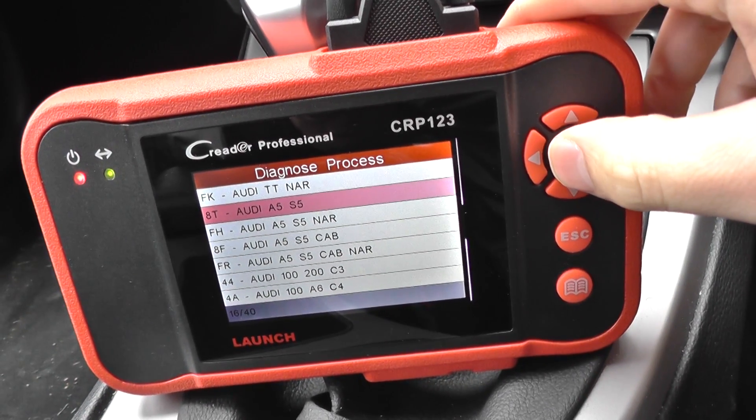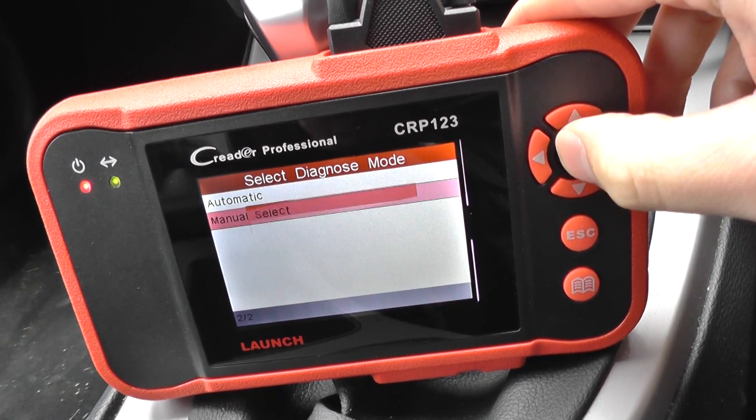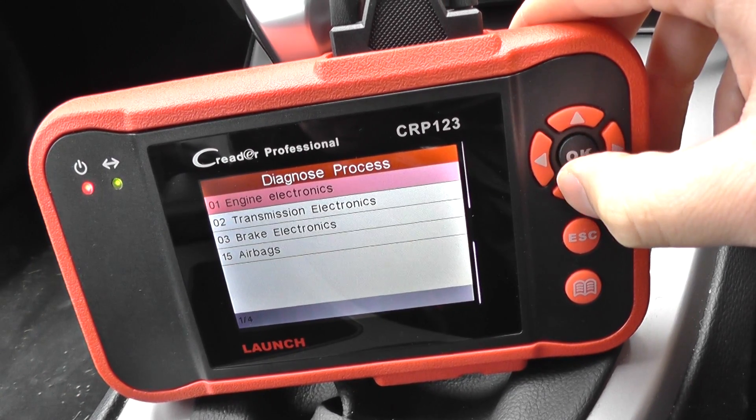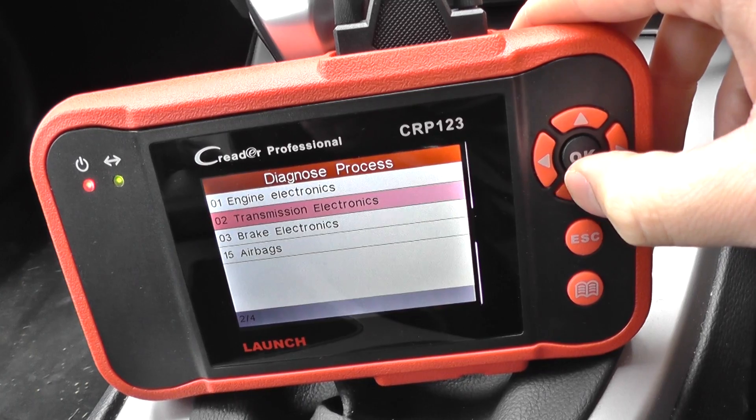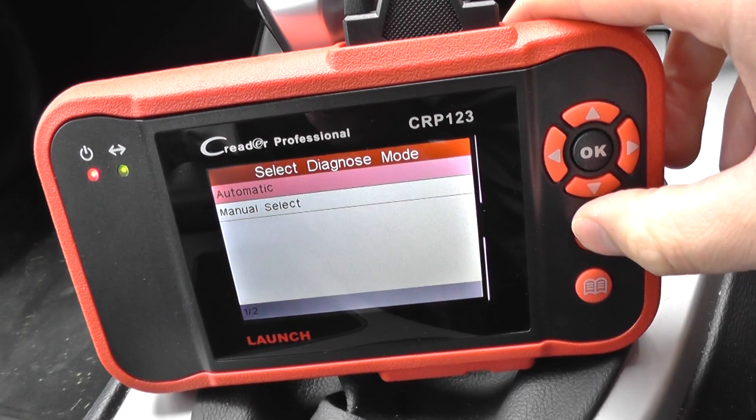So we'll go ahead and have a look at the module coverage. First of all, the 8T Audi A5 S5. And if you had a fault in the engine, the transmission, ABS brakes or airbags, then you can use this tool to diagnose and reset.